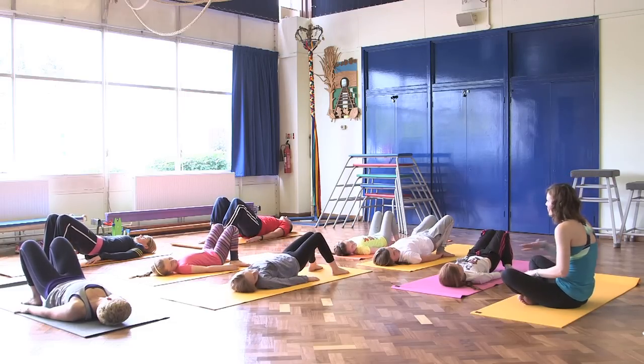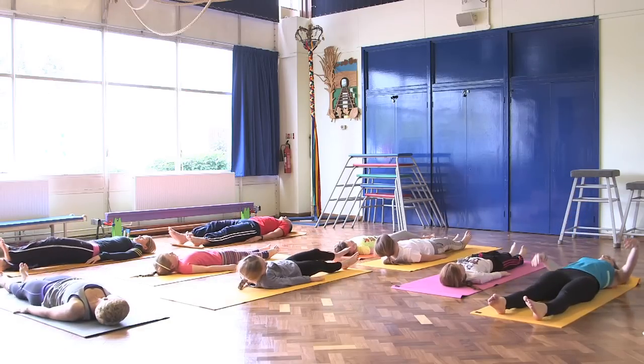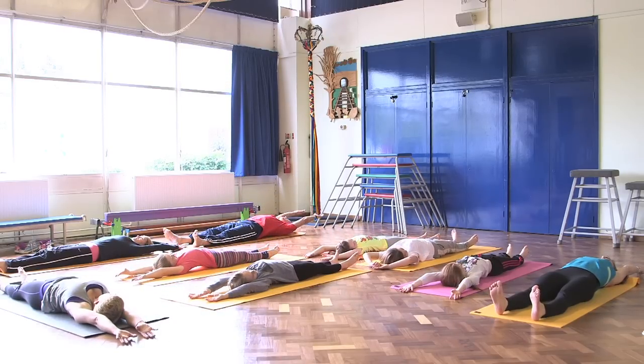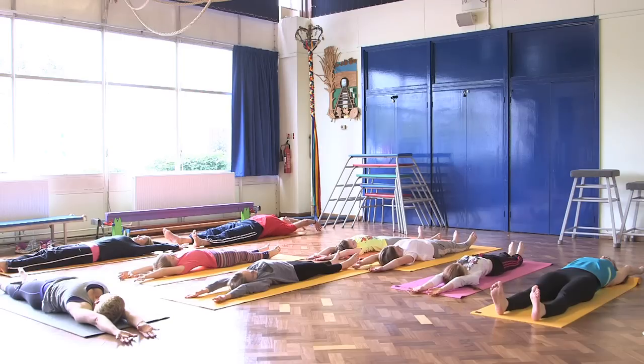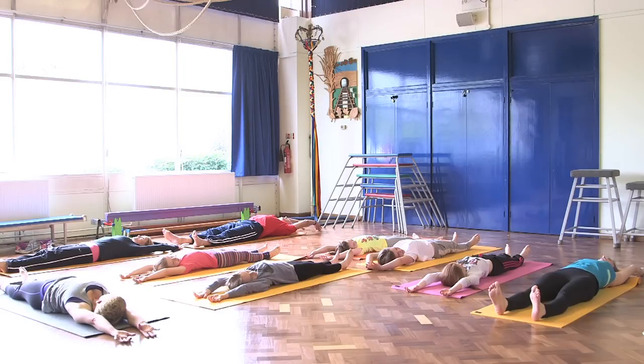Stretch both legs out and give yourself a nice stretch — stretch your arms up and over the head and stretch your legs. Let's take a nice breath in through our nose, and when you breathe out open your mouth. And again, breathe in through your nose, breathe out through your mouth. One more time — inhale through your nose, breathe out through your mouth.